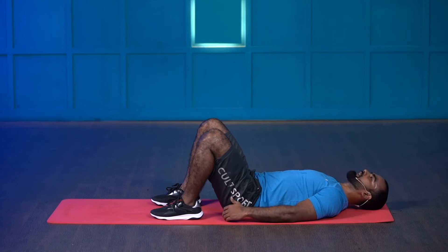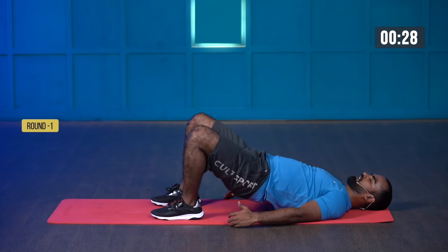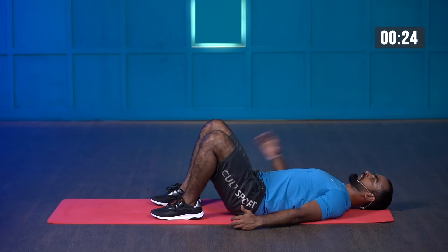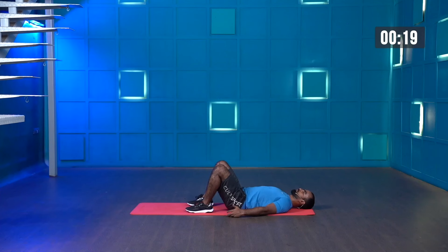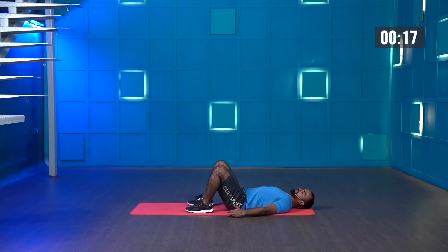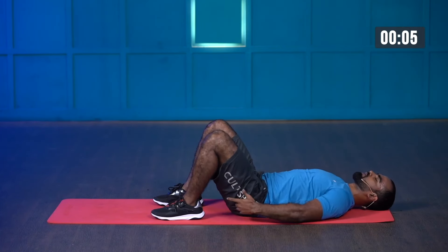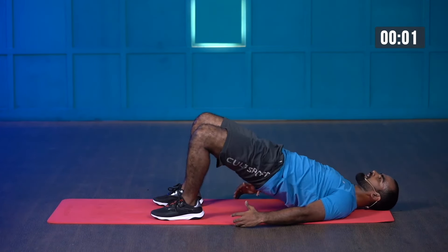Let's get ready — three, two, one — and start. Exhale, contract your glute muscles. Keep your head down on the ground, only push the floor to raise your hip up. Last few more seconds — this will help you strengthen your glute muscles and your lower back. But try not to engage your lower back — squeeze your glutes. Three, two, one — and stop.